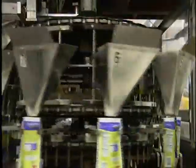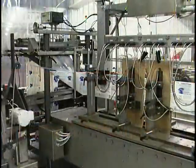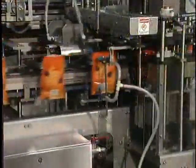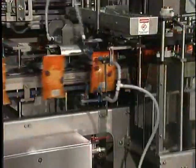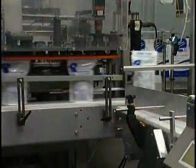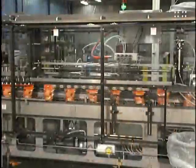Roberts' machines have a proven track record of dependability and have helped customers improve profitability for close to 40 years. Because of their unique broad-based experience, high-quality machines, and flexibility, Roberts Packaging has earned a well-deserved reputation for providing the best value in the packaging industry.